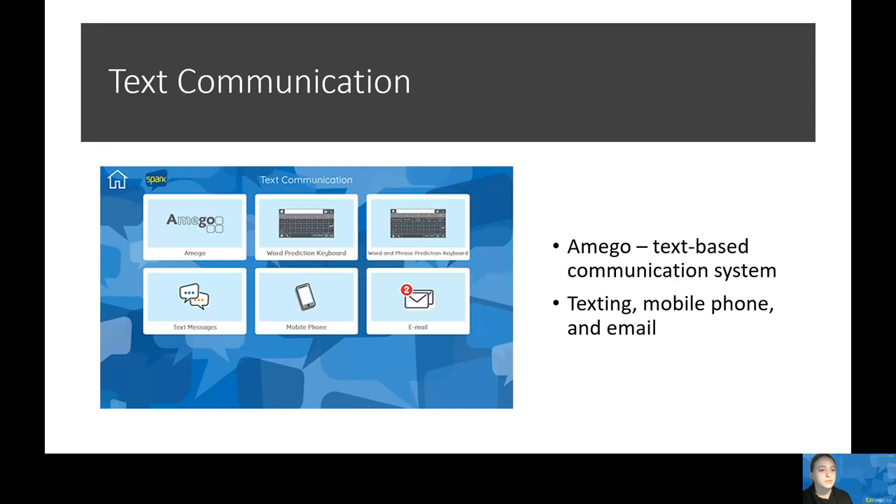First, we have Amigo. This is a text-based communication system. It includes a keyboard, custom phrases, contacts, phone calls, email, calendar, different games, desktop control, music, video, and more. On top of that, you can personalize it by choosing a different color scheme, modifying the start page, and changing the access method directly as well as the keyboard layout.